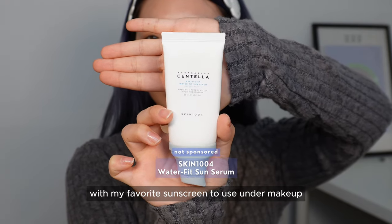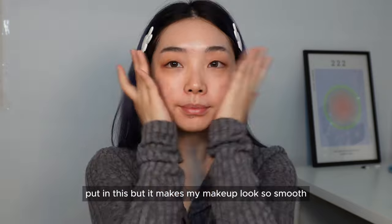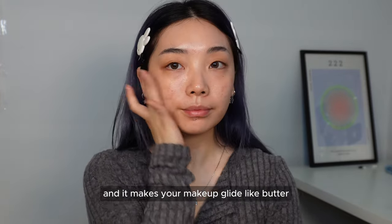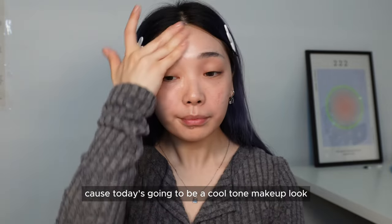Finishing off with my favorite sunscreen to use under makeup — I don't know what Skin 1004 put in this but it makes my makeup look so smooth. For today's primer I'm using Cheong San Moon's Mool Cream, the hottest essence primer in Korea right now — it makes your makeup glide like butter. And don't forget to apply a tone-up cream if you have warm hues like me, because today's going to be a cool-toned makeup look.